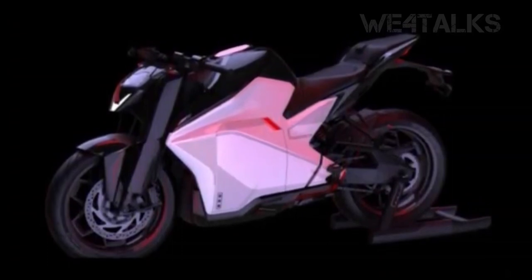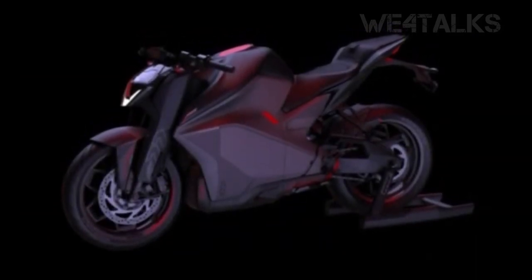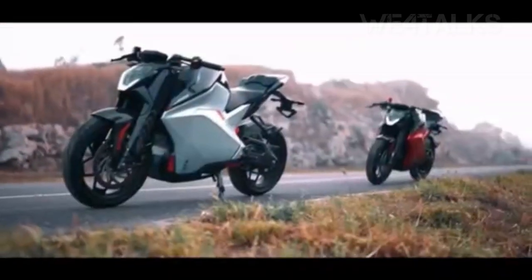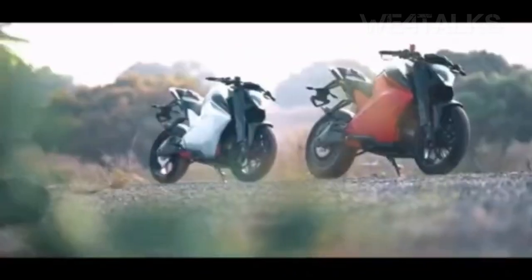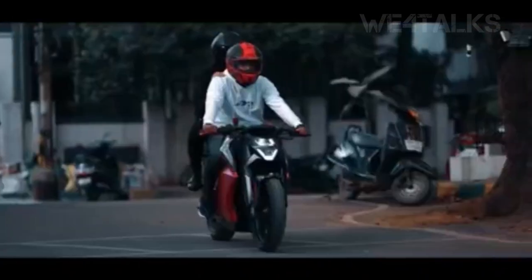The R15, the KTM, the RC, etc. But the price is slightly different, because this is an electric bike. It has extra added features in the future. We don't know the confirmed price. With a full charge, you can climb to the top speed.